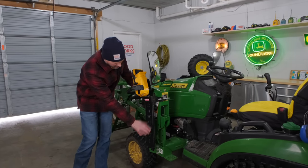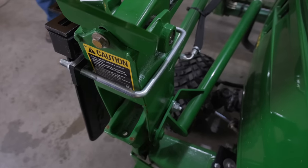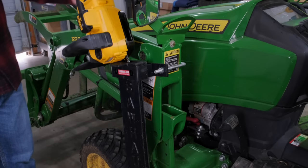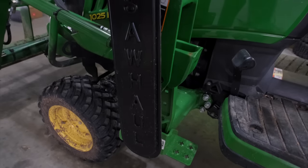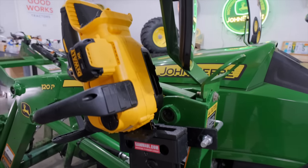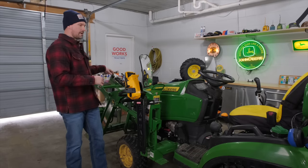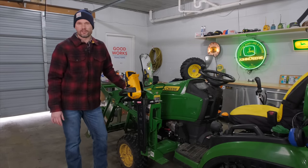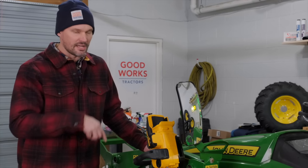Next up is a saw hull. It just kind of bolts around the arm on your loader — for a John Deere, a Kubota, this thing is pretty universal. It's very nice to be able to carry your chainsaw with you instead of throwing it in the bucket or finagling some other way to bring it along. A nice, easy, out-of-the-way place. You can get this on Amazon — link down below.